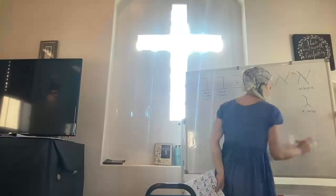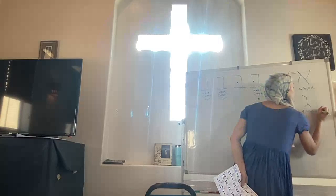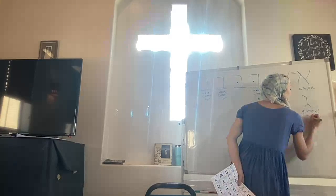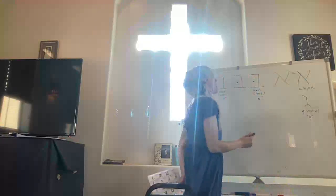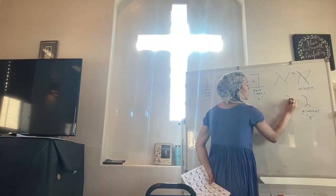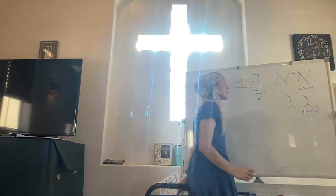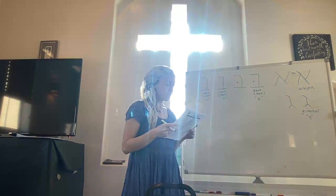This is the letter Gimel. I like to do the diagonal going down but not all the way down — I need to make also two legs for it. Gimel makes a G sound. I'm going to show you this in block printing style too. That went down like that and like that — that's another way to do it.